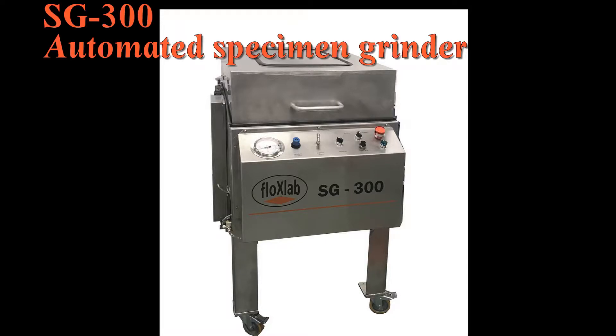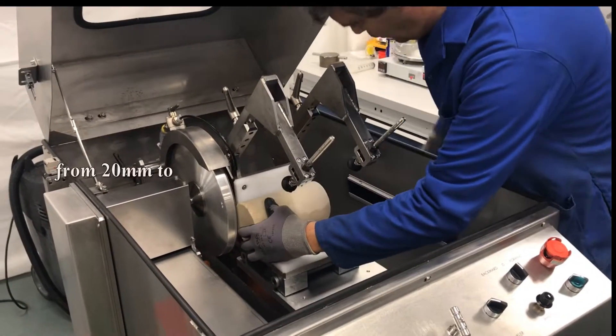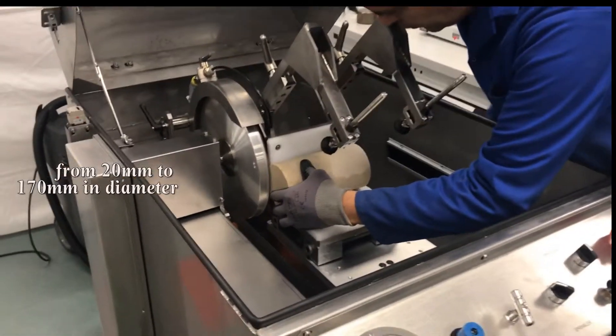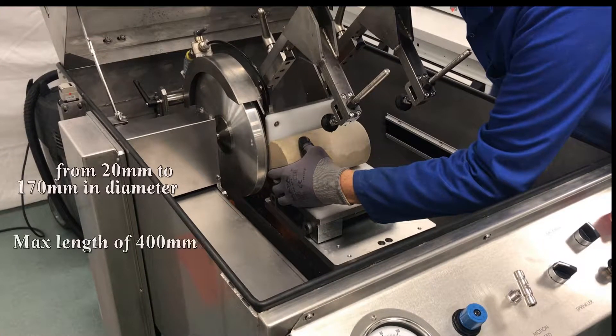The specimen grinder is designed to provide flat parallel end faces when specimen geometry is critical. Specimen sizes range from 20 mm to 170 mm in diameter with a maximum length of 400 mm.